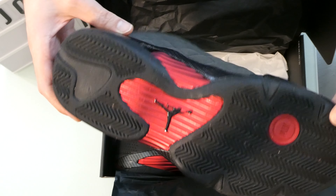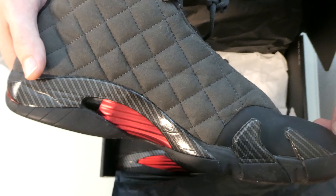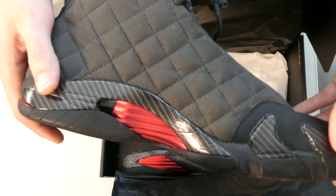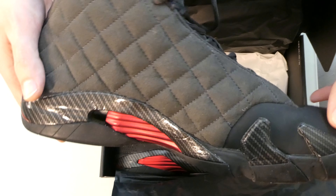Speaking of the cushion, there are two zoom units in this shoe. And you can't see them, so you'll know they'll be as good as airbags. One in the forefoot and another in the heel, which makes this shoe very walkable, but also useful while on the court.